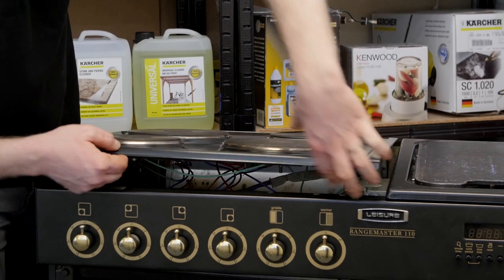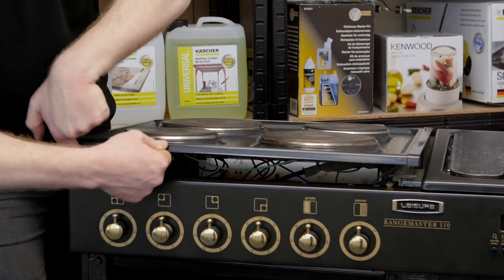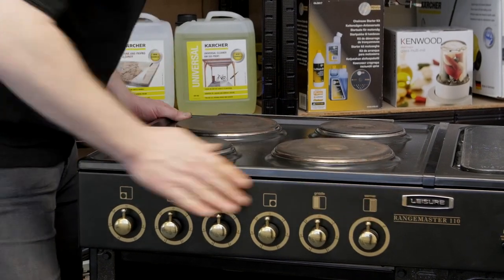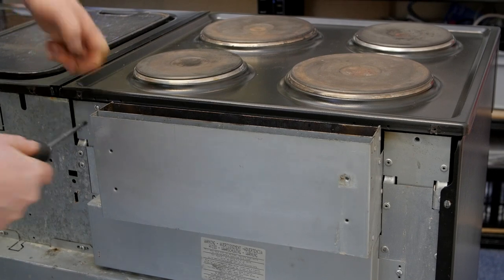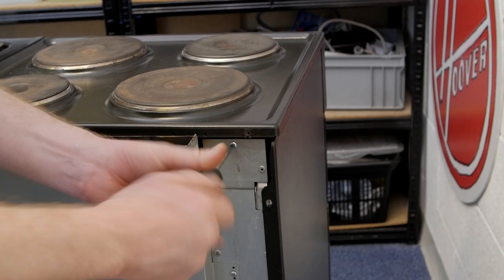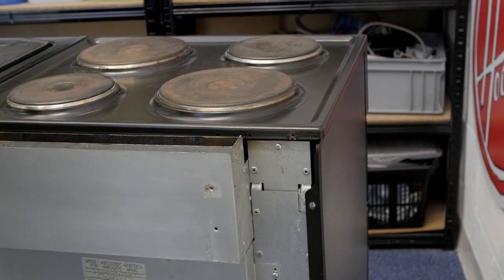Just make sure that the two recesses in the top fit over the two locking screws, then push it back and screw it into place. Now all I need to do is refit the vent at the back.